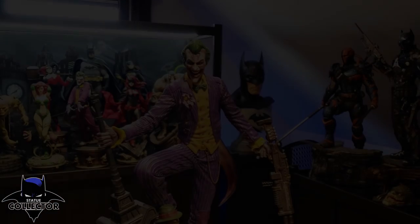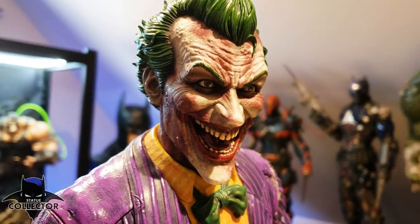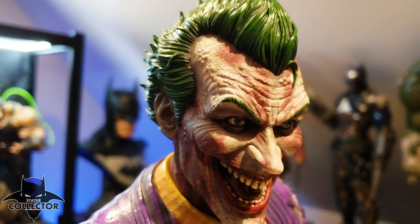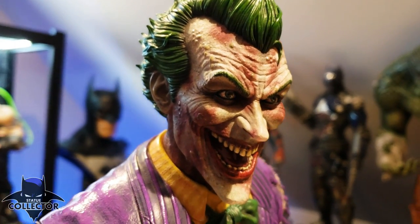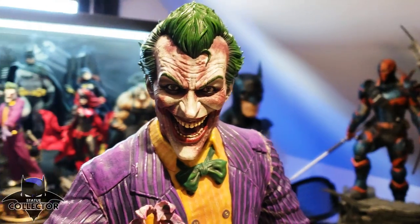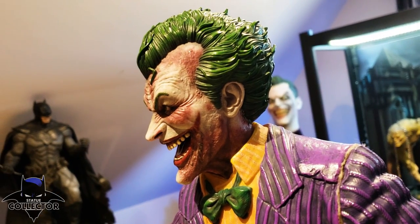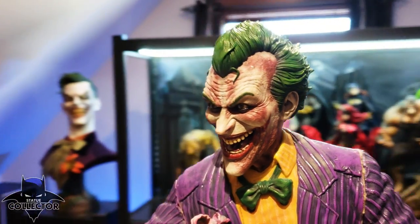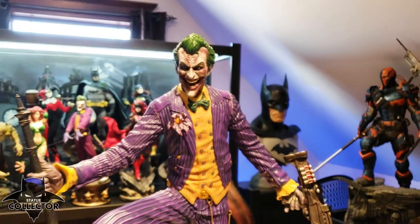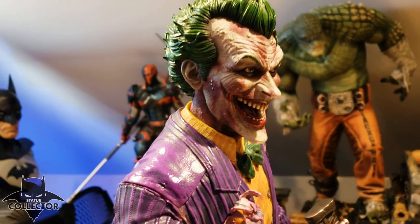The second head sculpt is the sick Joker. Of course, if you follow the game, you know that he gets sick — he gets infected with his toxin. Can you guys see those bumps on his forehead? Just look how gross — it is so well done. This is probably my least favorite head of the three; I'll more than likely display the main head most of the time. But this is a really cool option. His smile is bigger here, much more maniacal — he's gone crazy. I can see people really liking this head sculpt as well.